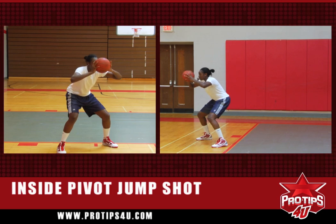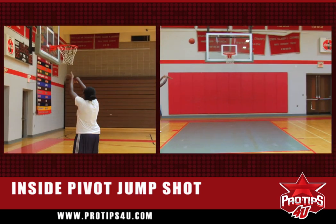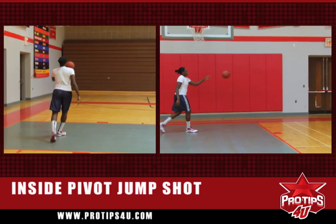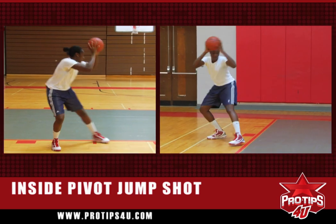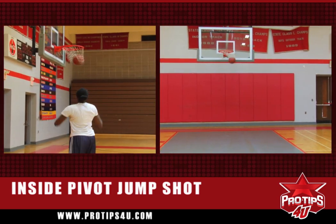So you throw it out, stay low, elbows out, using the backboard. Staying low, open up, using the backboard.